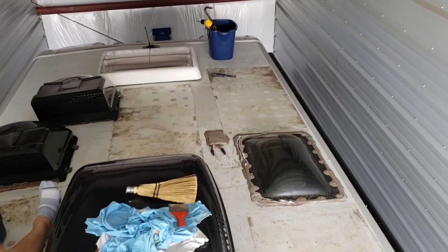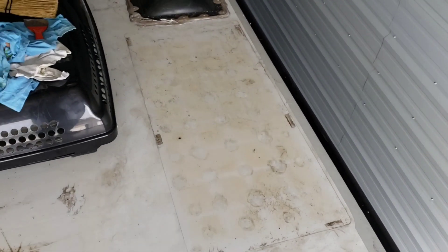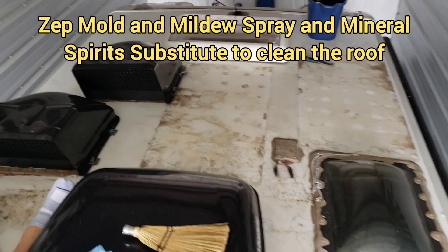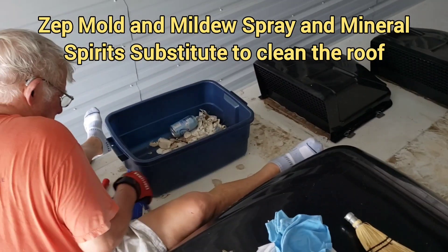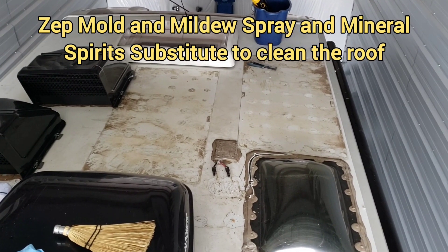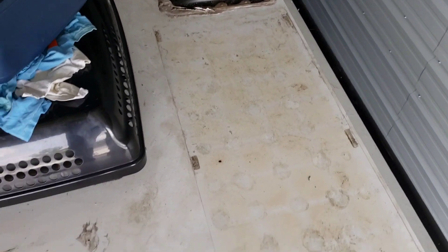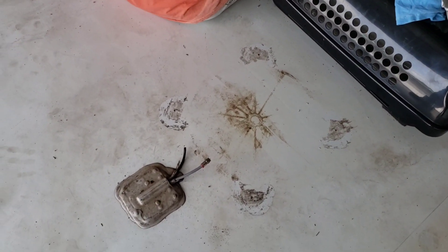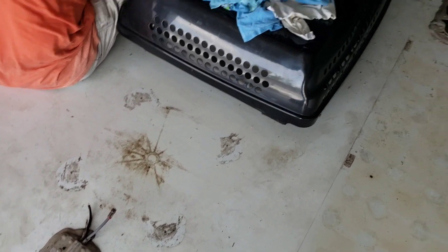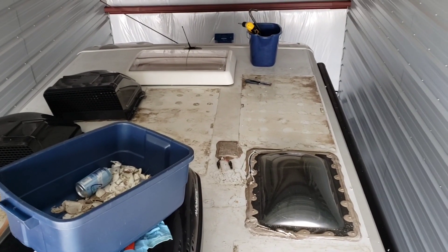We have the roof pretty well clean now. We're going to use a ZEP mold and mildew spray to clean it up more, and then we're going to use mineral spirit substitute to take all the remaining residue off the roof. Then we'll be ready to start doing the new glass solar panels.